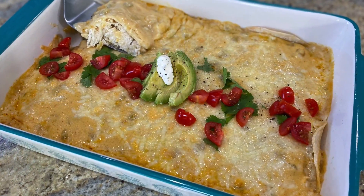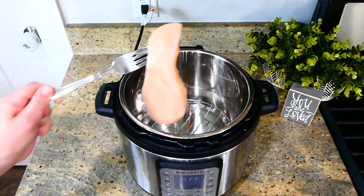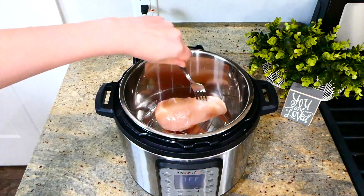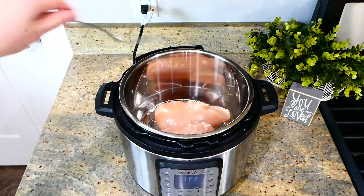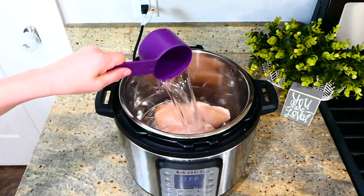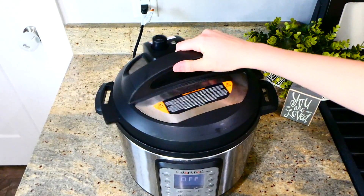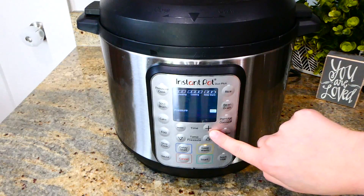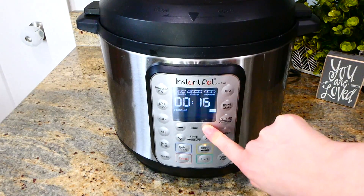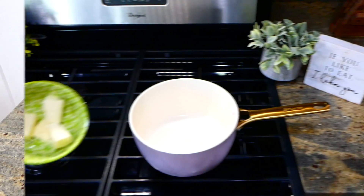Now we're making my favorite creamy white chicken enchiladas. You're going to want about three cups of cooked shredded chicken for this recipe. I'm using my Instant Pot — I added the chicken in with a cup of water, put the lid on top, and cooked this on high pressure for about 20 minutes. If you don't want to use the Instant Pot, you could boil it, use a rotisserie chicken, or cook it on the stove.